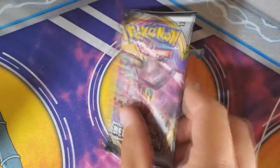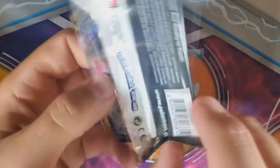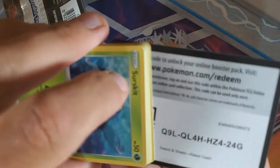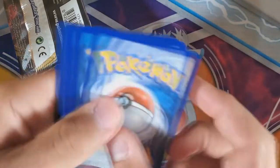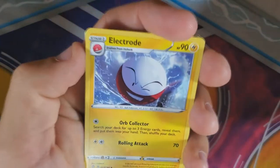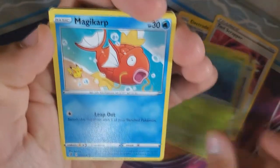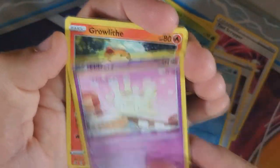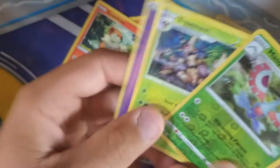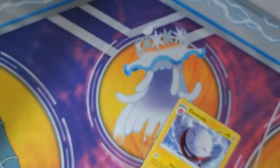From what I've seen, Rebel Clash and Sword and Shield have had a really high pull rate in their Elite Trainer Boxes. It seems like you've been getting better hits. Did we experience that in our Sword and Shield Elite Trainer Box? Three out of eight packs had V's in them, and one of them was Zacian. Would this be one? It's not going to be Zacian — would this be a V? No, it would be Trevenant, which is one of my favorite Grass types.